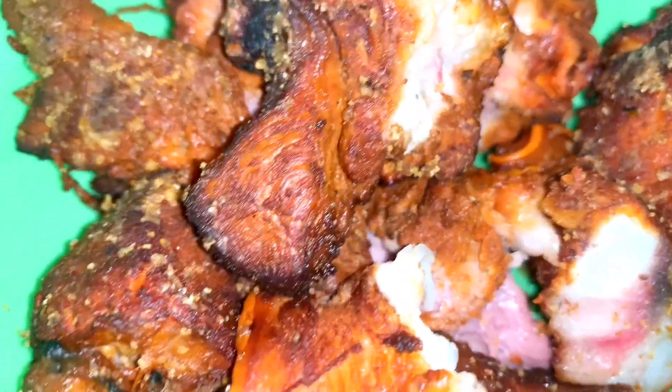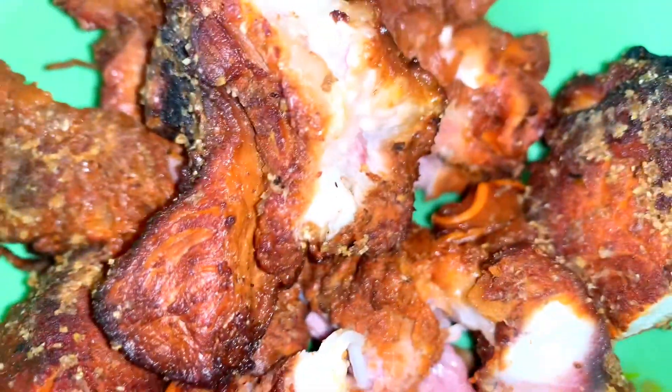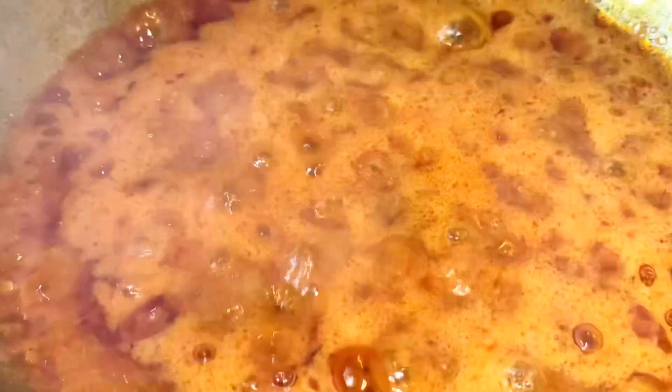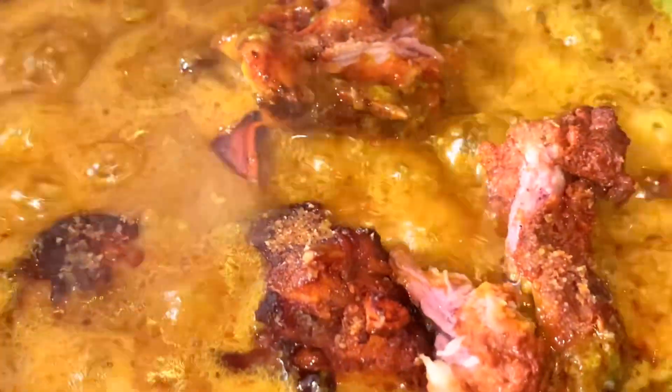This is my roasted pork meat — yes, it's roasted. It's not bush meat, it's roasted pork meat. I'll add the pork meat to the mix on the gas, then allow it to cook, turning it so it gets well incorporated.